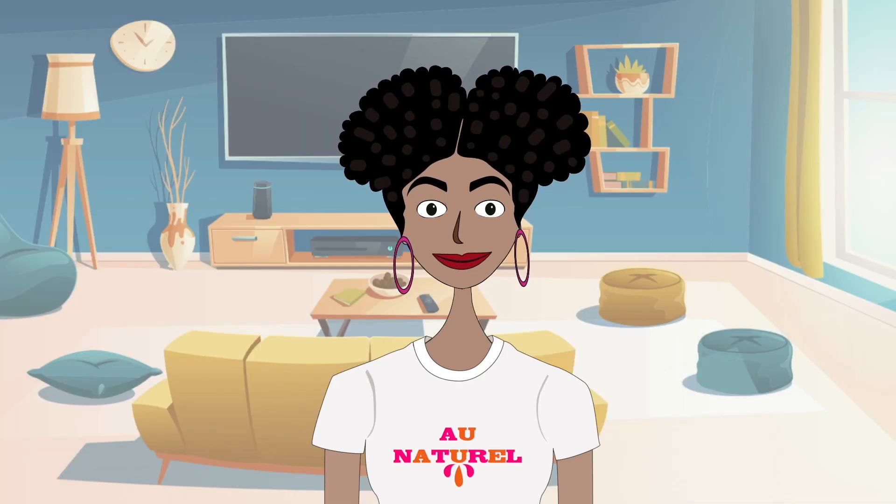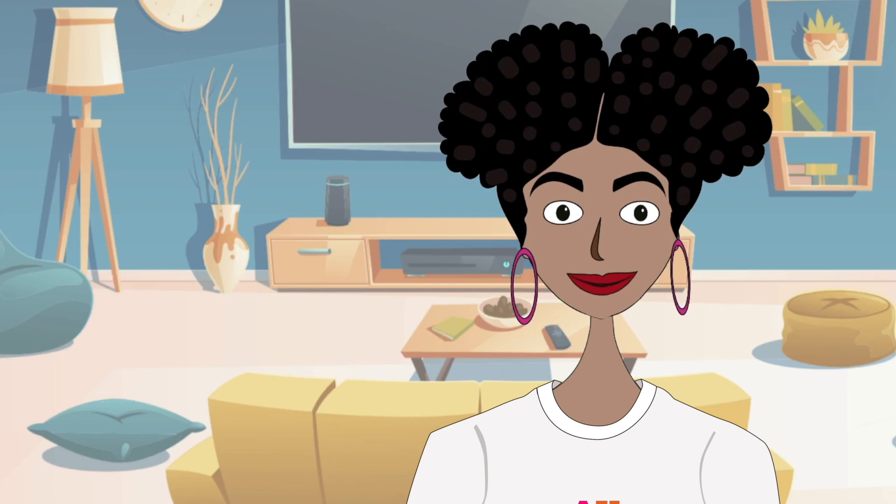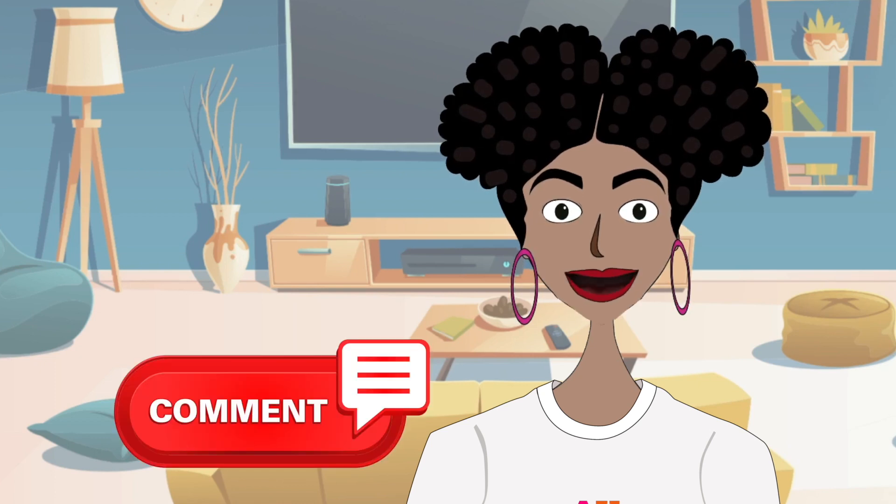So there you have it. Silk wrapping is indeed the best chemical-free method for getting silky straight hair. Thanks for watching. I know that I've never been able to achieve really straight natural hair with just a roller set on my 4B hair. I'm curious if any type 4s out there have managed this feat — let me know in the comments. As always, all the best in your hair journey.